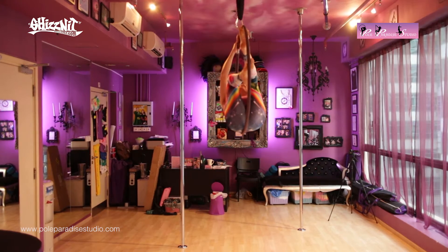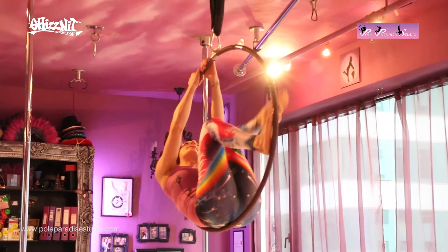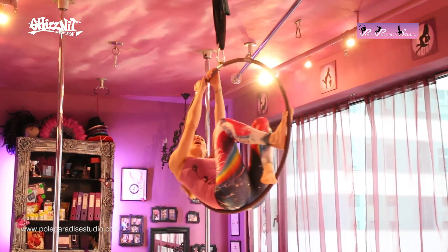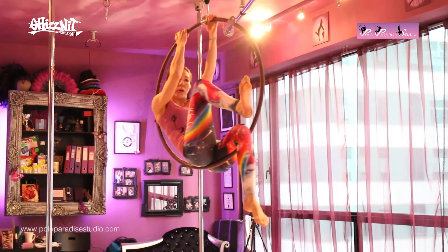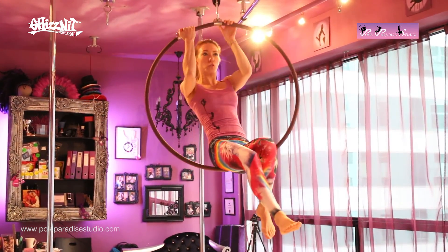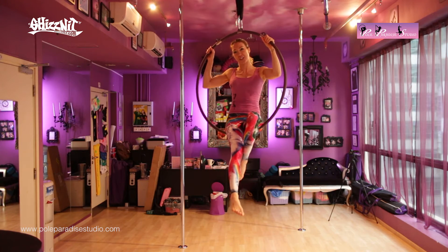When you want to get out, reverse what you did. We lifted the outside leg up, so now bring it down, weave it back underneath so it's back in a sitting position. Then, as you lift up the other foot, reach at the top of the hoop, just twisting it around so that you're back into a normal sitting position.